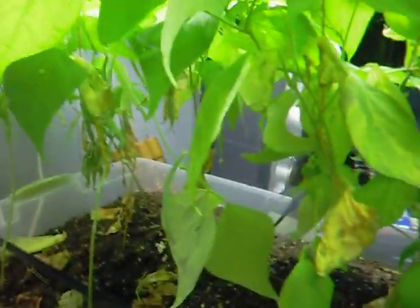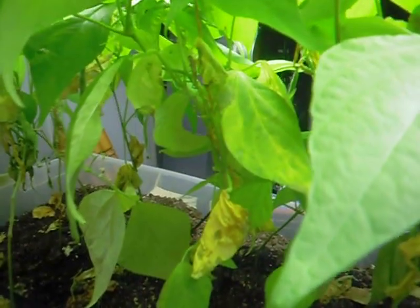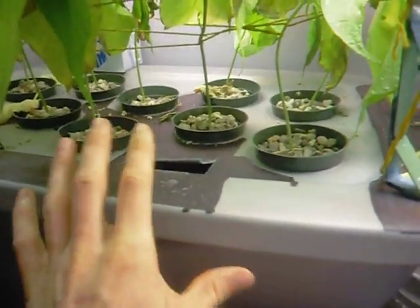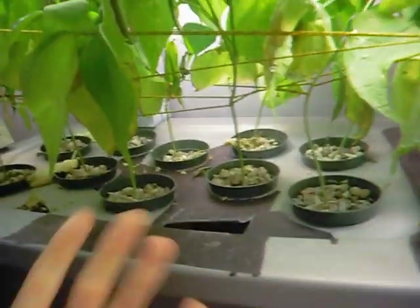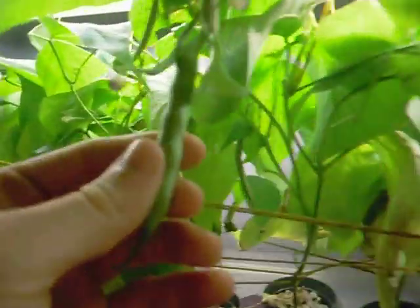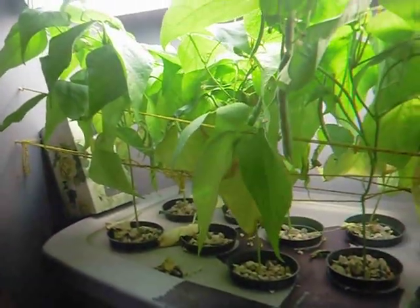As far as taste goes, there is a difference, but I can't really tell which one's better because they're both good — they're just different. Technically, the aeroponics system with its 100% vitamins and minerals that a plant could possibly need is, I'm going to assume, going to be more healthy for you because it's going to be packed with more minerals and more vitamins.